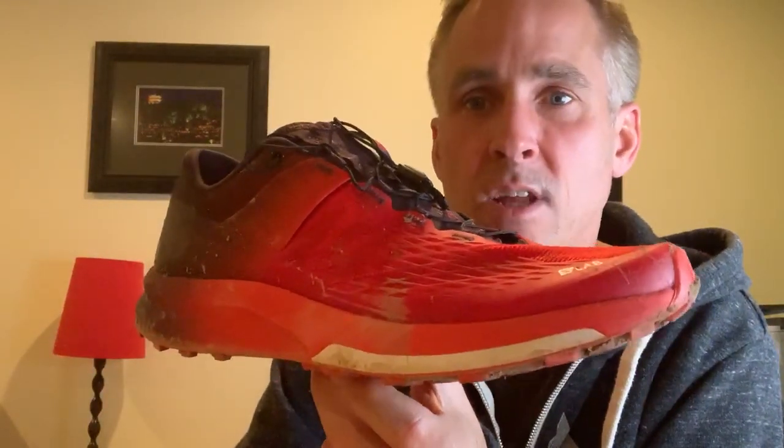For me personally, this shoe really just holds my foot really well. It just really grabs my foot, keeps it in place. I feel very secure and very stable in it.